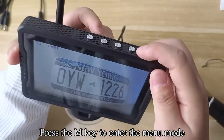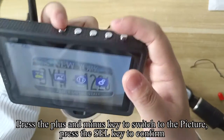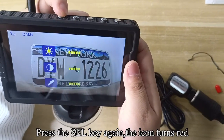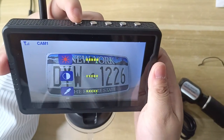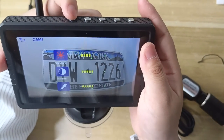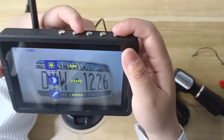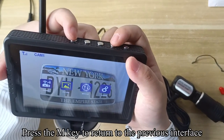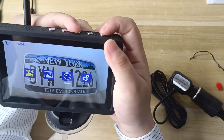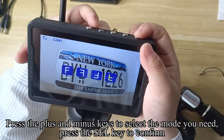Press the M key to enter the menu mode. The first icon is for pairing signal — when the product you received has an image, please do not pair the signal. Press the plus and minus keys to switch to the picture setting and press SEL to confirm. The icon turns red. Press the plus and minus keys to adjust brightness, contrast, and saturation. Press M to return to the previous interface. Press plus or minus to switch to mirror flip, then press SEL to confirm and select the mode you need.